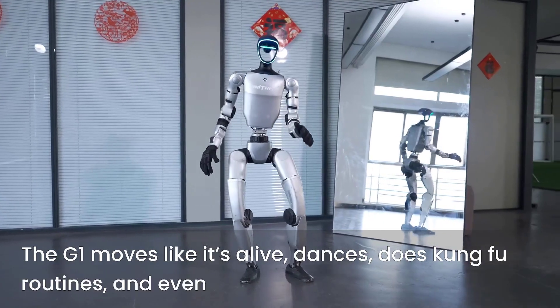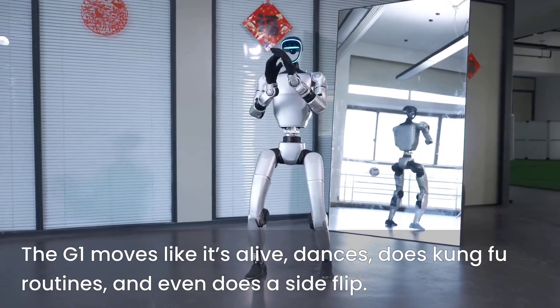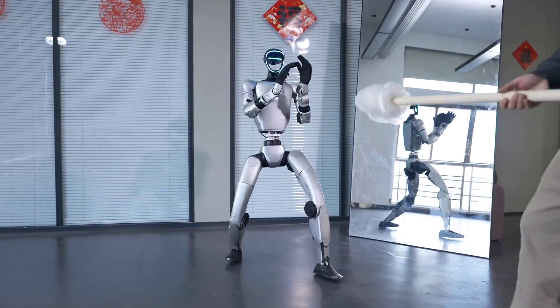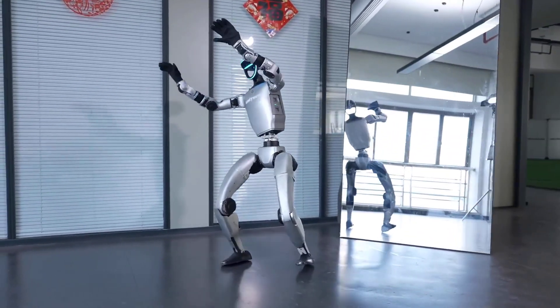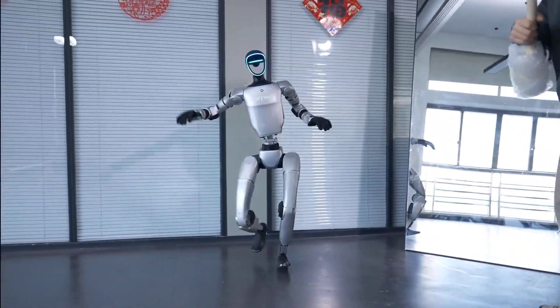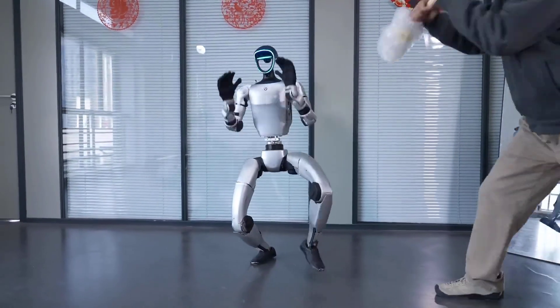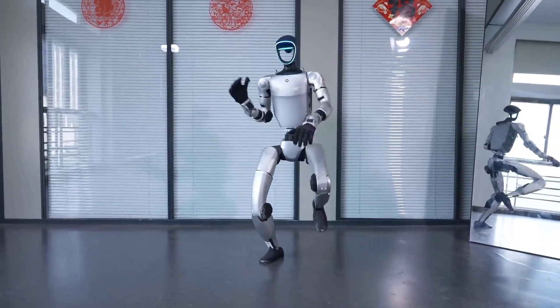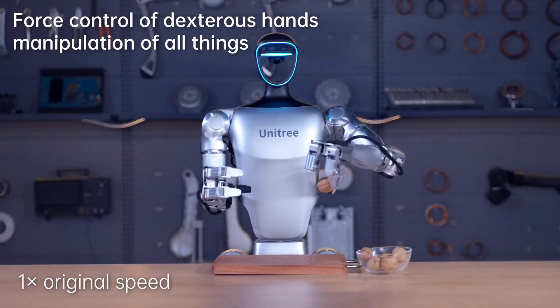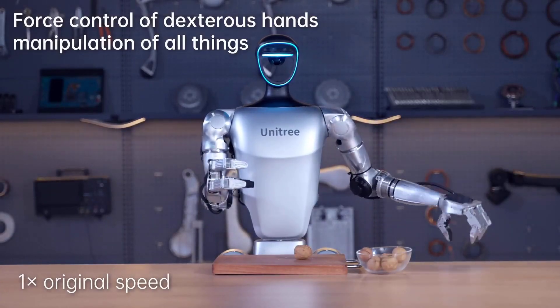This thing doesn't just walk or wobble like those stiff machines we're used to seeing. No, the G1 moves like it's alive. It dances. It does kung fu routines. It even performed what might be the world's first side flip by a humanoid robot, and then casually nailed a kip-up like a trained martial artist. It's the kind of thing that makes you hit replay just to believe it's real.